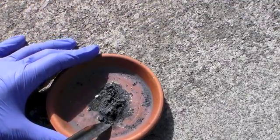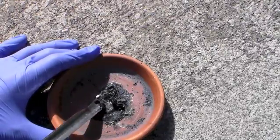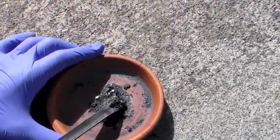This is why you should do this reaction on something that you don't care about. The end product essentially welds itself to the container and is very difficult to scrape off.